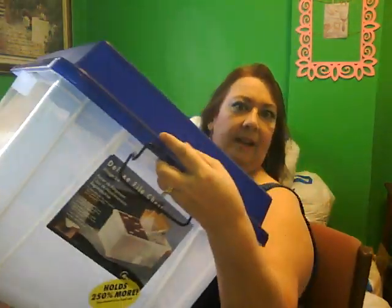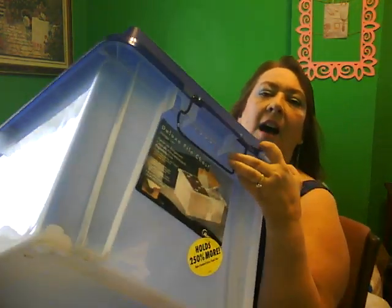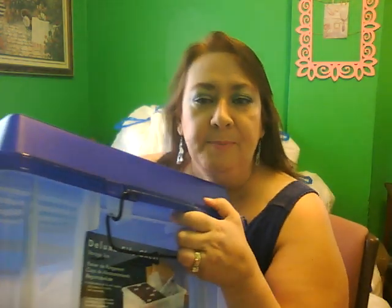I had this bin totally full — it's like three feet by a foot and a half. I have another one of these in the basement where half of it was paperwork. I'm talking about I had kept all of my work stuff, and my husband had all his work stuff. It was crazy.